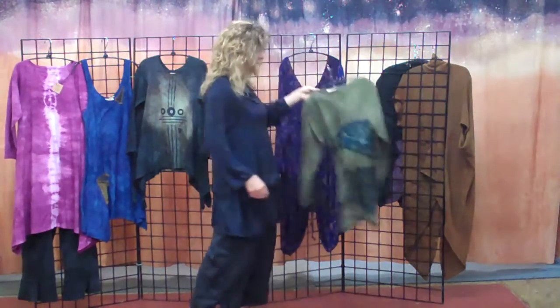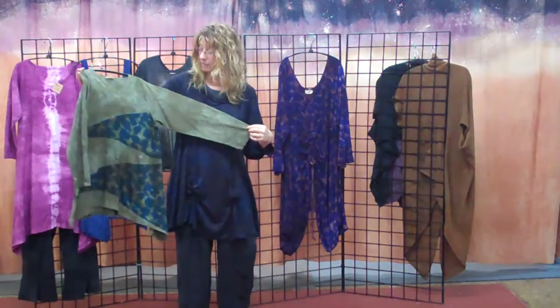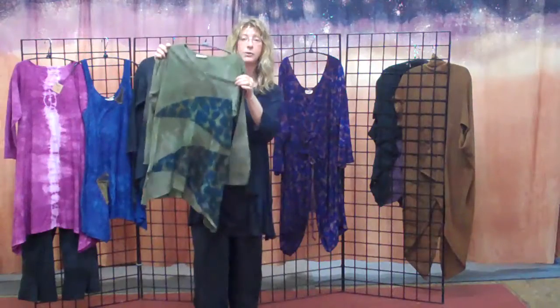The next piece is a shorter piece. It's an A-line top with a V-neck, and it combines the print and also cotton knit.